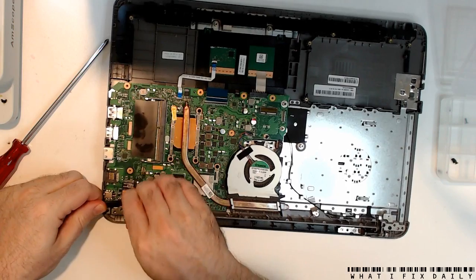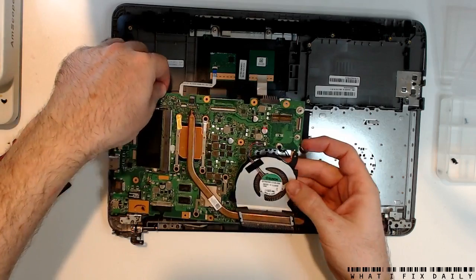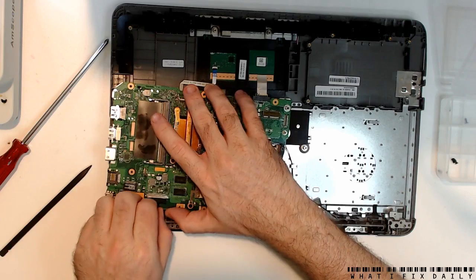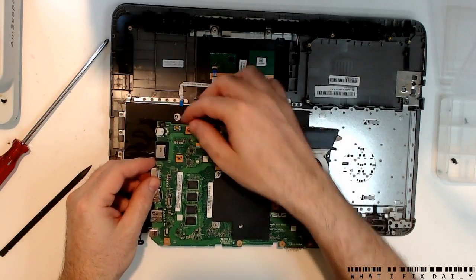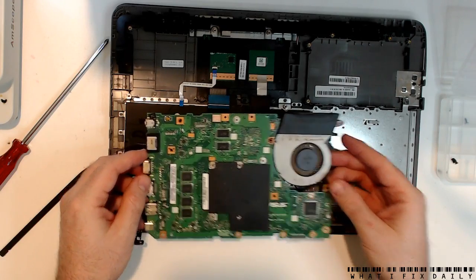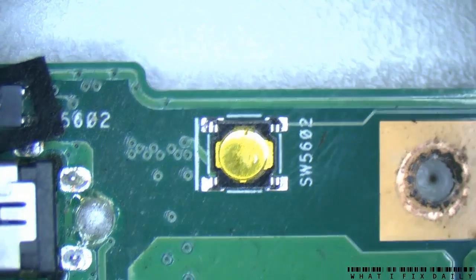On the one hand I'm somewhat hoping that maybe we're lucky and we'll just have a disconnected FPC or something. I guess we'll take the screen off. Well, that's quite cute — we've simply got a dome switch right there. Nothing else, no flex, nothing.